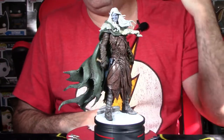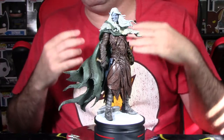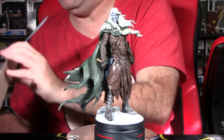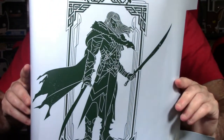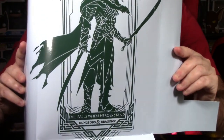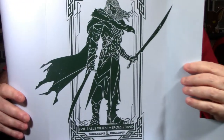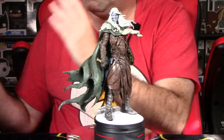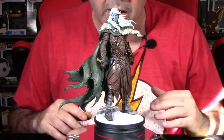We've got the Drizzt Do'Urden statue out of packaging. The included artwork insert is a really cool black-and-white stylized print of Drizzt, and at the bottom it says 'Evil falls when heroes stand' — a great saying that sounds like something Drizzt would say. It's a nice touch including that insert with the statue.